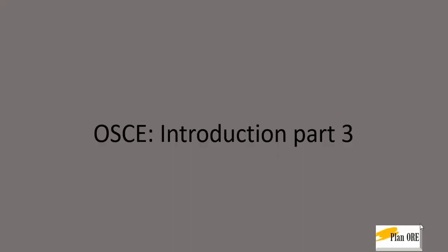Welcome back to Plan ORE. This is the third part of the introductory video on what an OSCE is. OSCE is one of the components of the ORE part 2 examination. In this part we will be discussing more about the skilled OSCE. Please have a look at part 1 and part 2 for the general features of an OSCE, including things regarding the written OSCE and the actor OSCE.